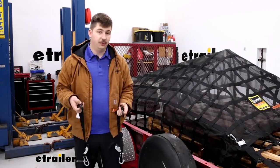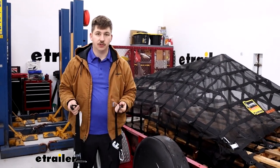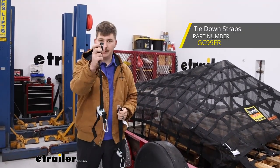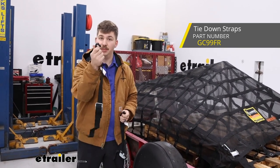Any sort of strap will work to add extra tie-down points around the net, but you can pick up some from Gladiator as well. You can get the S-hook variant that comes in a kit of two, or the coated double J variant, also in a kit of two, that will match the straps that already come with the net.